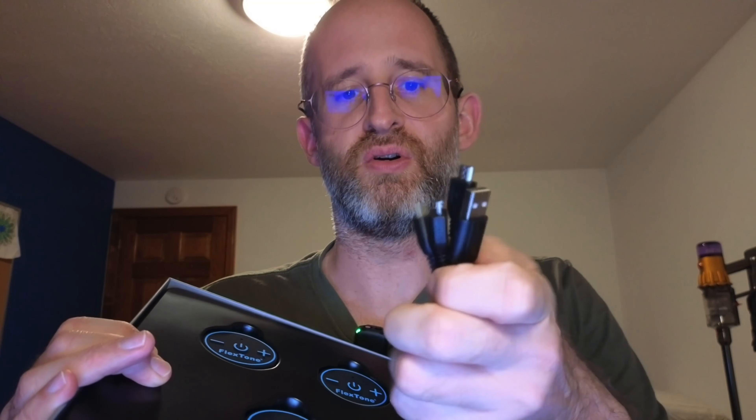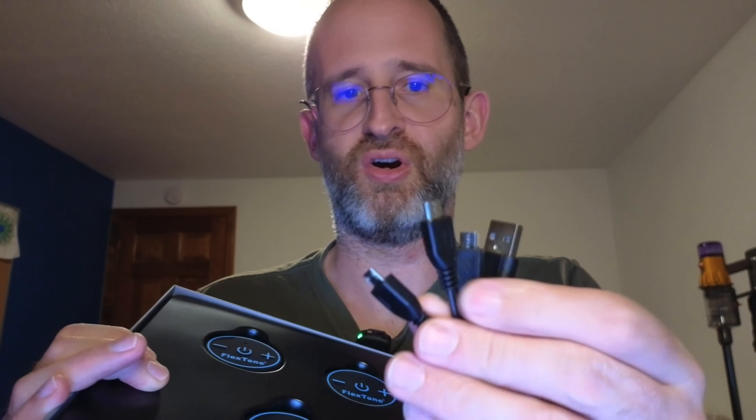So it's got a charge cord here, and it looks like you can charge all three of them at once. I like that. You can actually charge them all at once, and then you've got the different things that you're going to be putting on your abs to have them actually moving around and to train them.